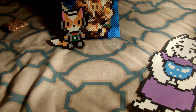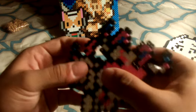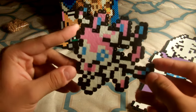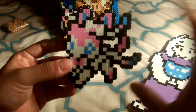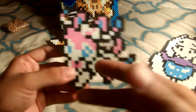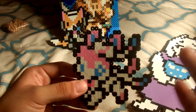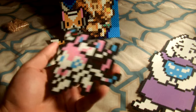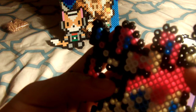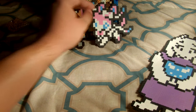Next we have one of my favorite Eeveelutions and that is Sylveon. I really like this Pokemon — I like the style, I like the colors, I like everything about it. It's a really, really beautiful Pokemon. It's based on the sprite from the menu so it's not really detailed. I actually want to make a more detailed Sylveon — a bigger one that I can put on my wall. I'm about to paint my room and once I do that I'm going to decorate it with all these perlers so I can actually show them off.